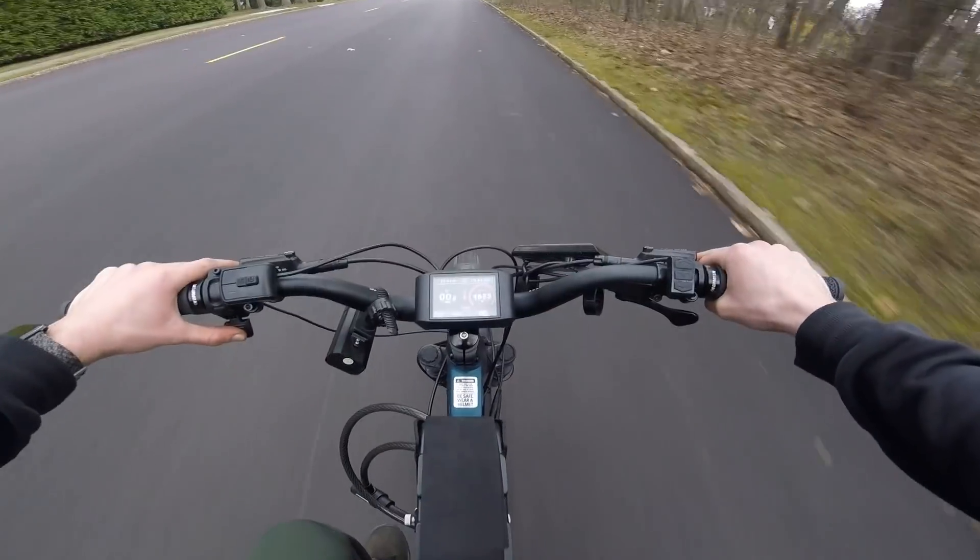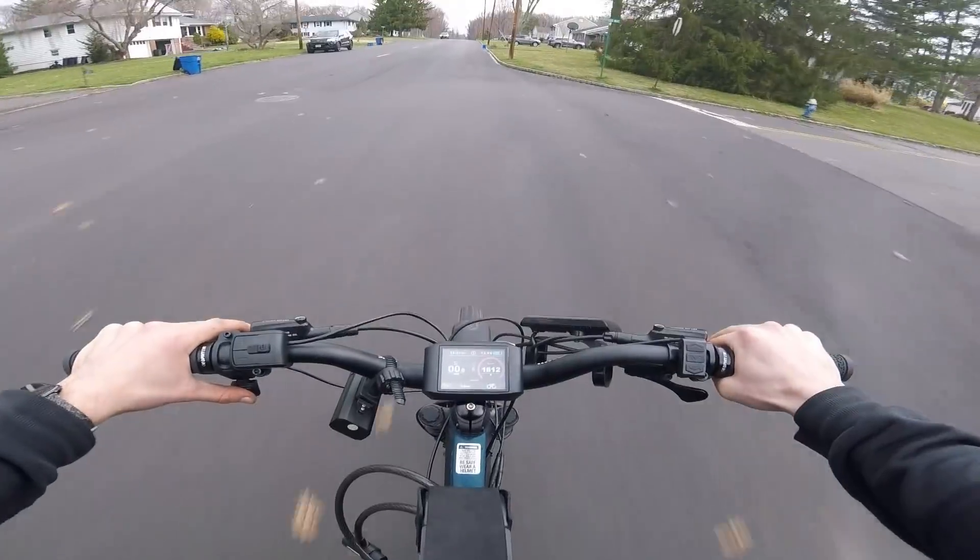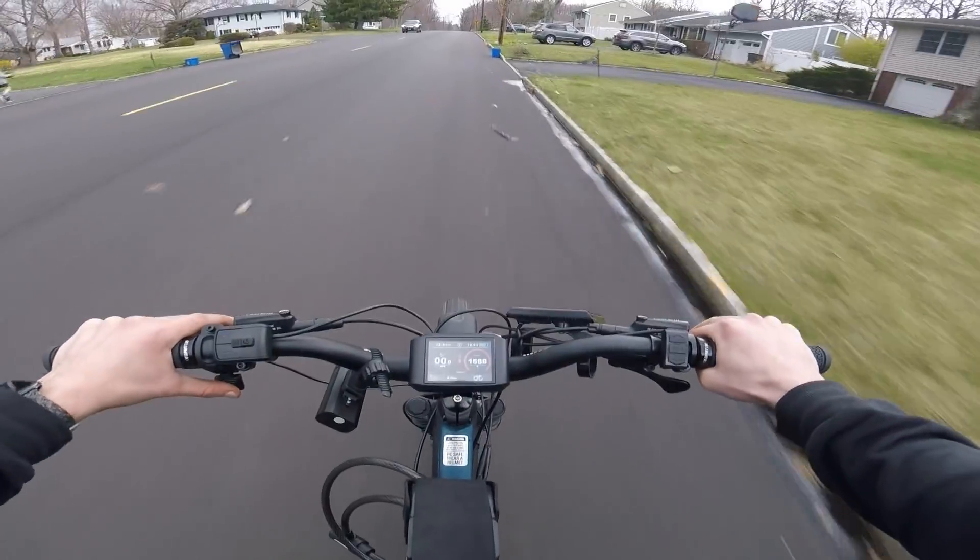We're at 1600 watts — you guys can see that on the screen. It's not giving me a readout of the speed unfortunately, but it's definitely very peppy.